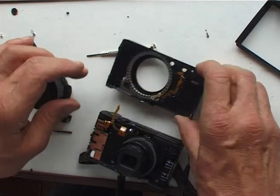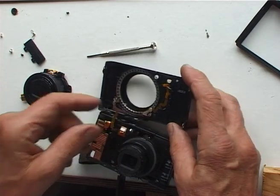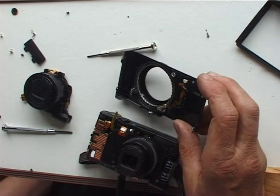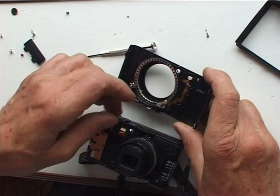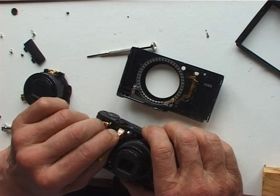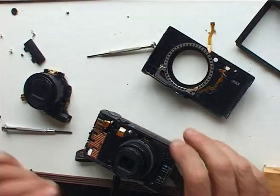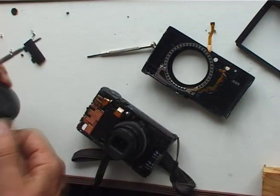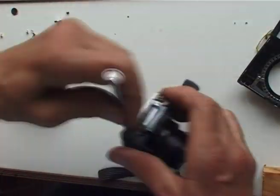Oh dear, I think that might be it. I've just broken a little flexible cable. Well, I don't think I'm ever going to recover from that. I mean, you can't take that off surely — or can you? Oh yes you can, it just pulls out. Oh silly me, I should have pulled that out first. Now I had nothing to lose, I became much, much bolder.